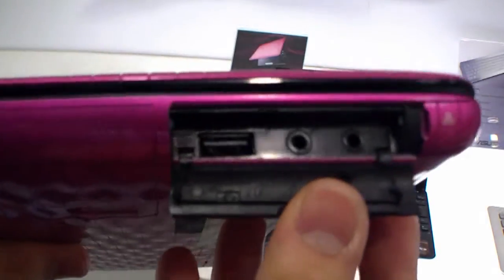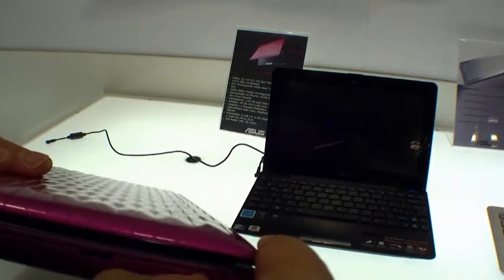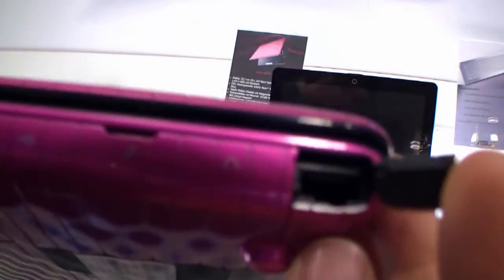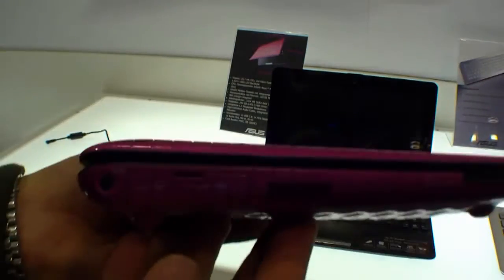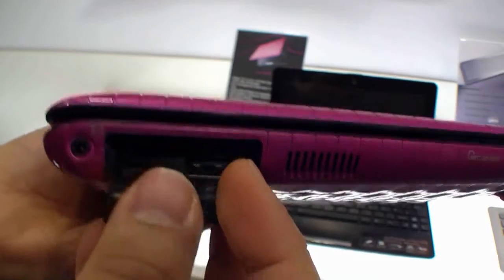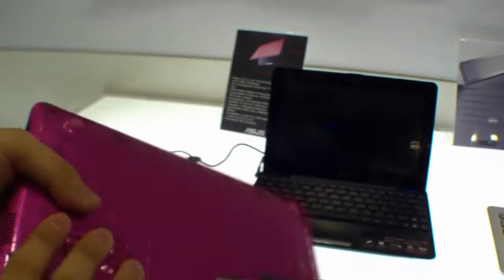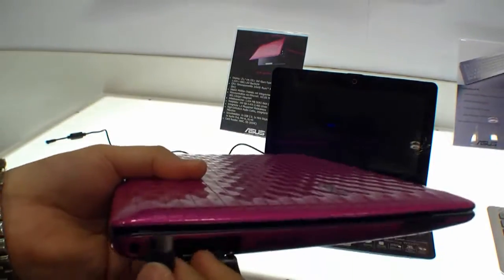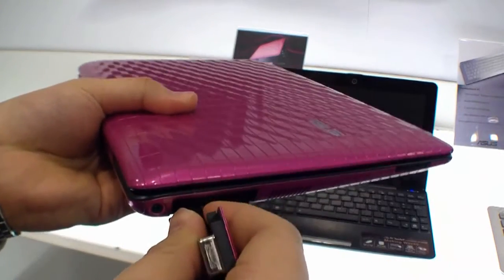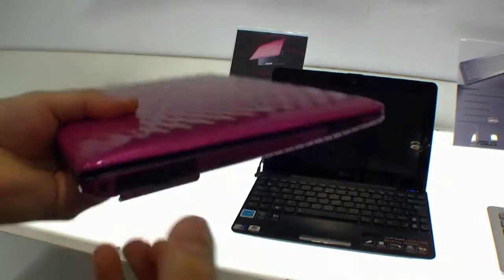When you have a look at the ports, you will see that they are behind those little doors. Here is the USB headset microphone and the Ethernet port for your Ethernet cable. On the other side there is the DC-in. And here is a little port for your VGA adapter, and one USB port. You will find the VGA adapter at the bottom — this little plug to VGA. Just plug it in and you can connect it to your beamer or your LCD monitor.